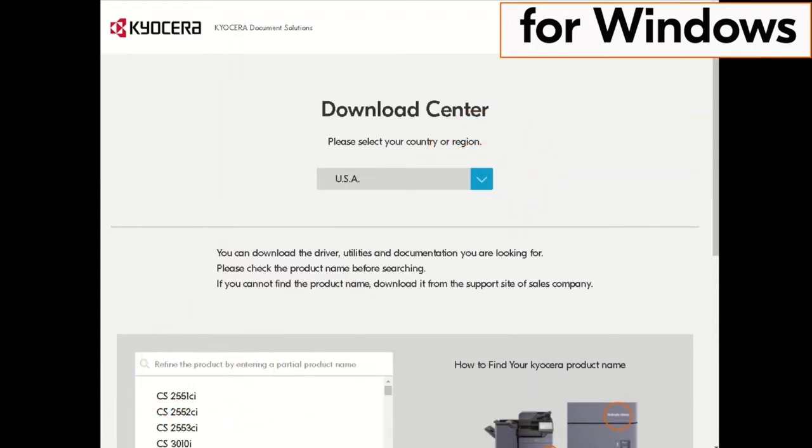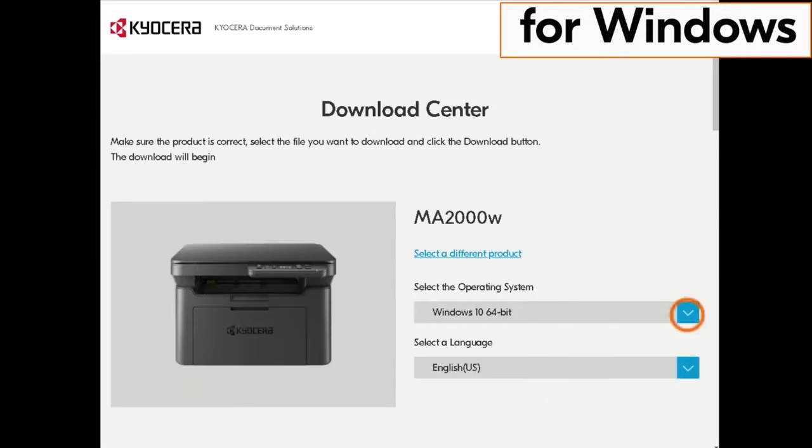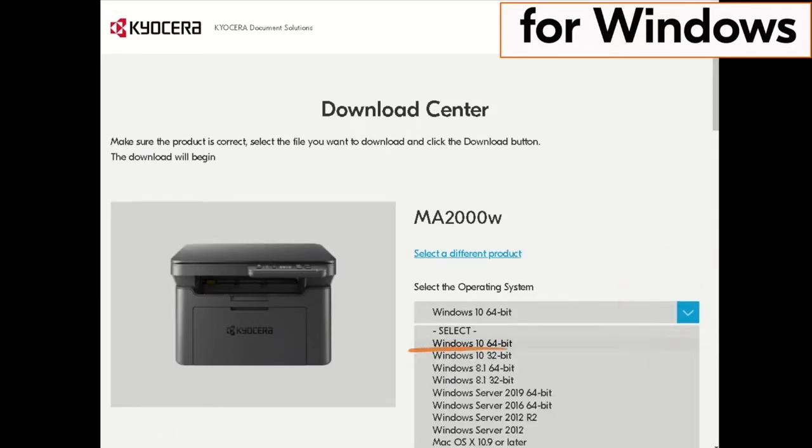Now type in MA2000 in the window on the screen. Find the MA2000W in our example and click it. Click on the blue arrow beside the operating system listed. Then click on the actual operating system.